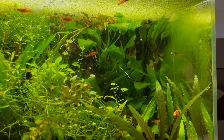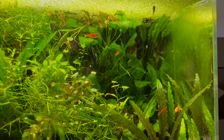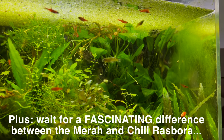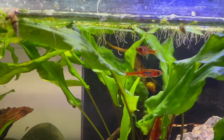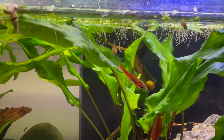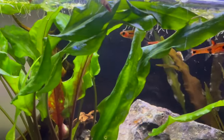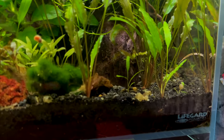For those of you familiar with the tiniest little red Rasboras — the Chili, the Mira, and the Dwarf Rasbora — I've got a little bit of a mystery on my hands. I've got two tanks. This one is an eight and a half gallon that houses some mystery red Rasboras.